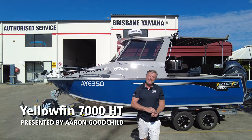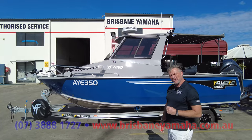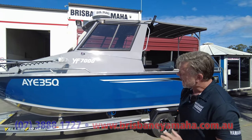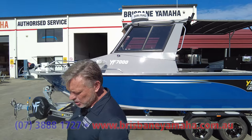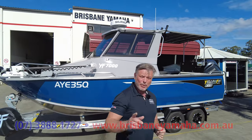Hi, I'm Aaron, the owner of Brisbane Yamaha. I thought I'd just give you a run-through of a Yellowfin — very popular, really setting the standard now for offshore boats. This one's about to go out and it's got a bit of fruit on it, so I thought we should look at it to see what's possible, because at Brisbane Yamaha, whatever you want, we've probably already done.